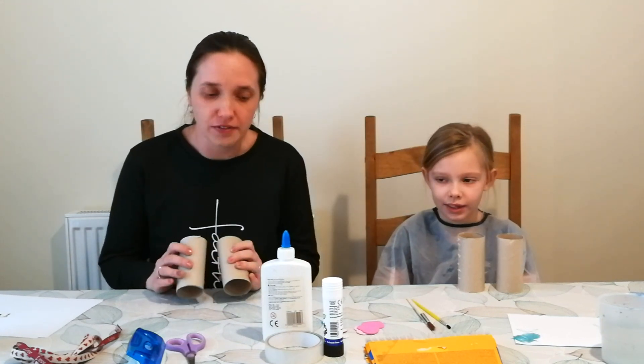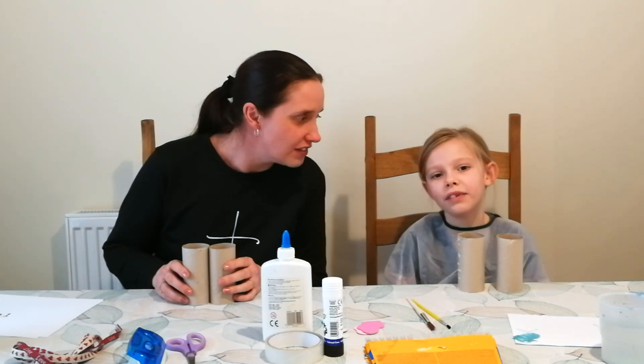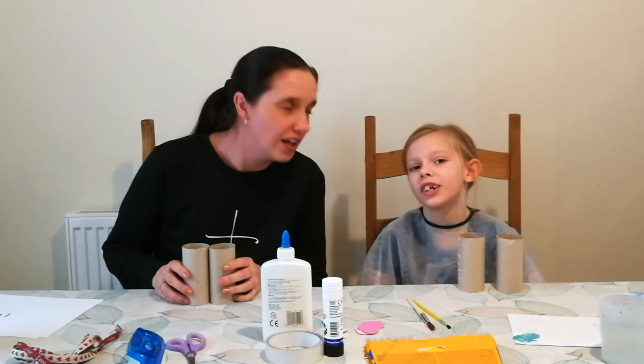Hi kids! Today we, me and Emily, are going to show you what craft to make. Now to make the craft, it's called — what's it called Emily? Look out for Jesus binoculars.